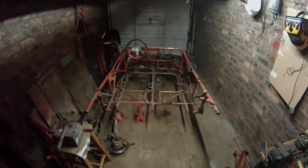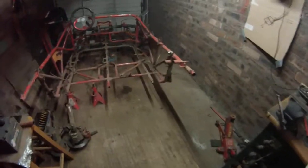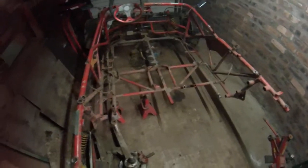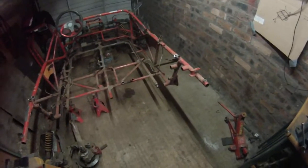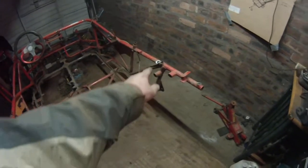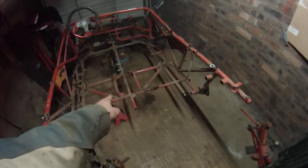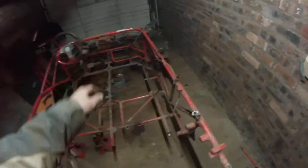All right guys, this is where we're up to now. Stripped it back. Tomorrow I'm going to cut out the section here and then we'll move this section over to here. Front end — I'm going to cut the front end right off because it's not needed at the moment.